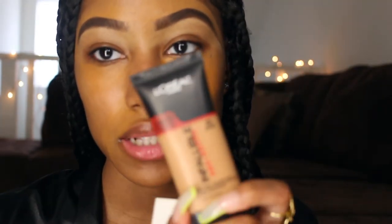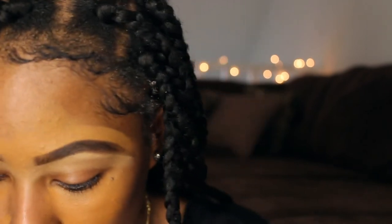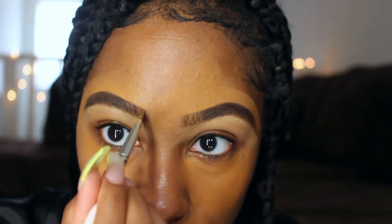My foundation of choice lately has been this — my holy grail, my all-time favorite. I've been mixing it with the Maybelline 24-hour foundation. I'm going to take that same brush I used for the concealer to go back at the front of the brows because I like the whole natural hair effect — blend out and not completely box in the brow.